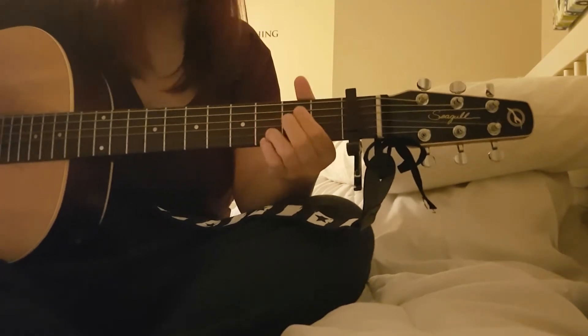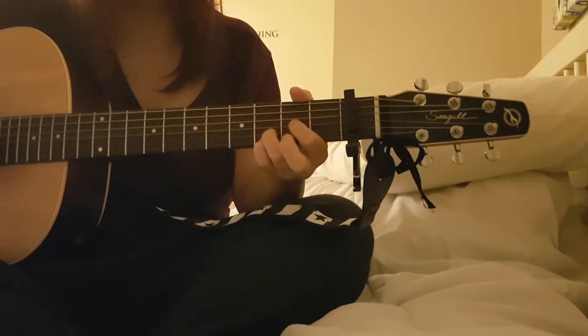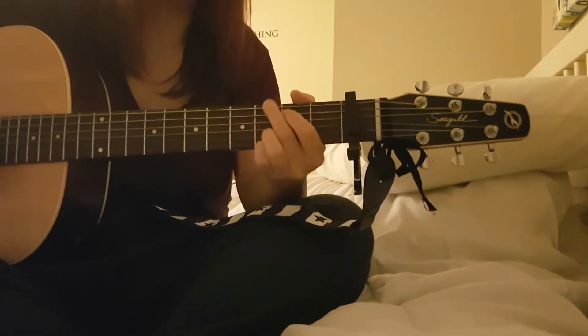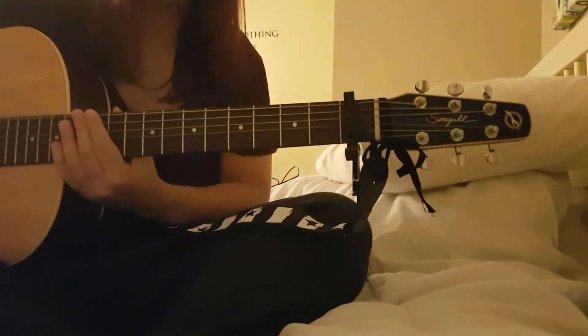You can also play it in G shapes - E minor, G, C - whatever you prefer. I like to do it with the whole chord shapes.